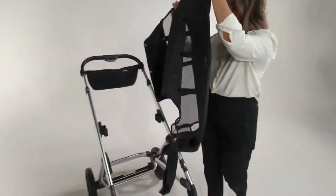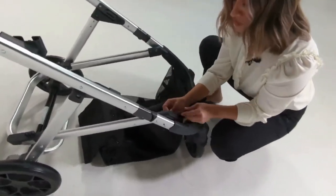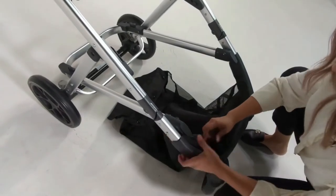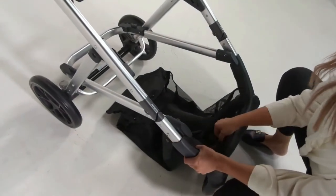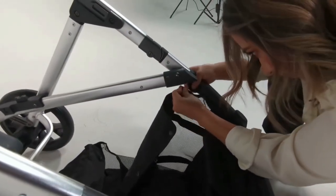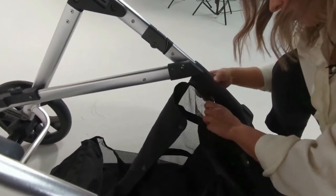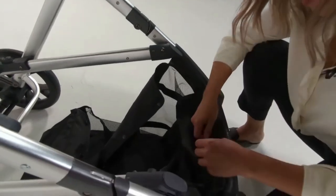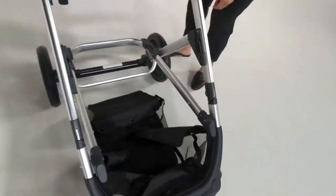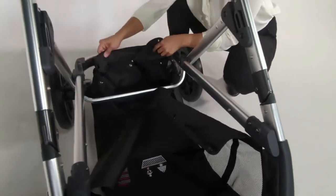The zipper section is what goes in the very front. You'll notice there are two zippers, so you'll do one on each side. Go halfway on one, then work the second one and bring that one to meet the other. That's done.